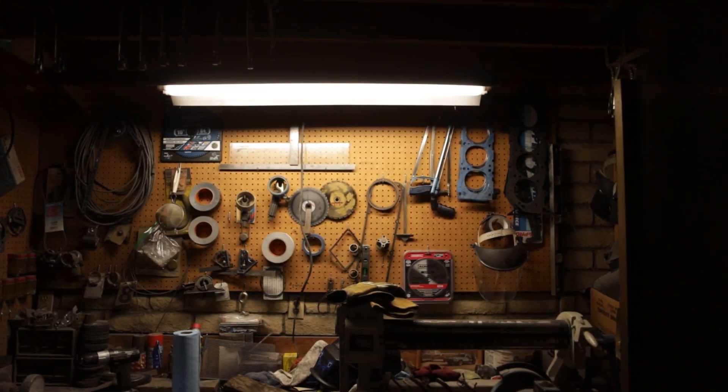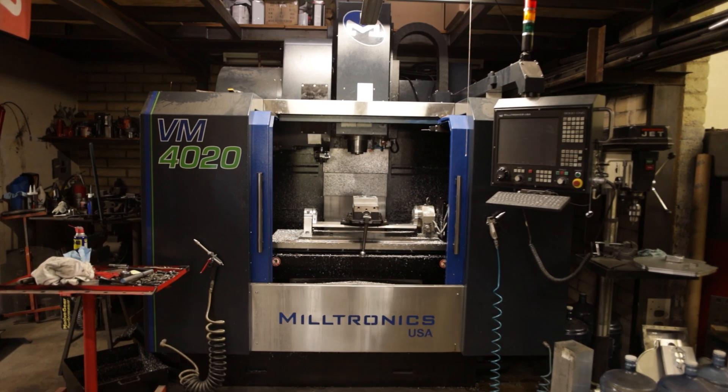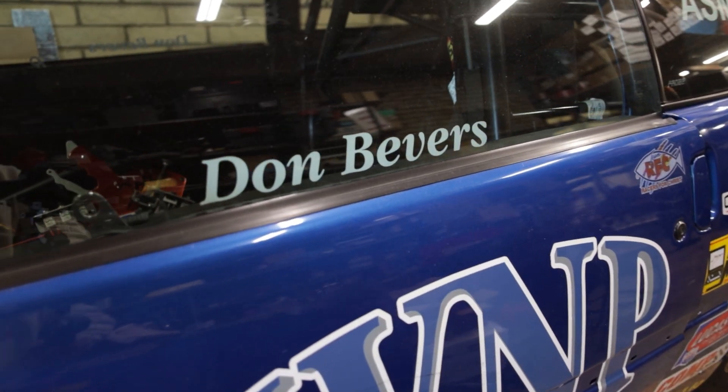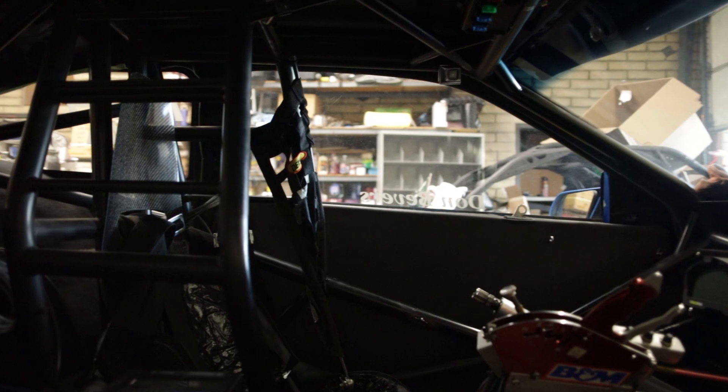I actually had a friend comment one time. When I got my first machine, he said, 'Boy, you can sure tell when you got your first machine, because the parts got better.' The quality and the finishes — just everything got stepped up. Having a machine like this, where you can build your own stuff, and people come to you and want you to build things for them — when you know that they're entrusting so much to you, it's actually really something.